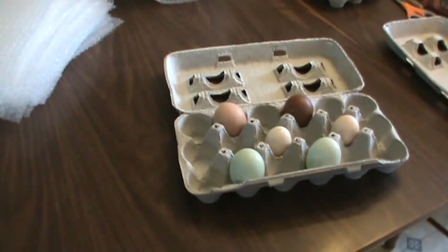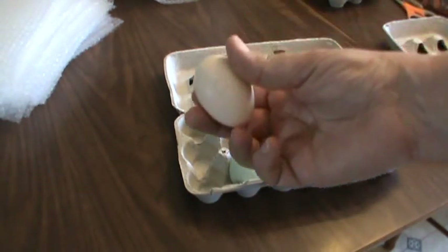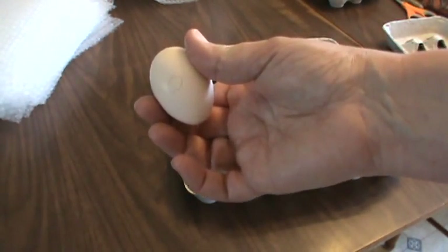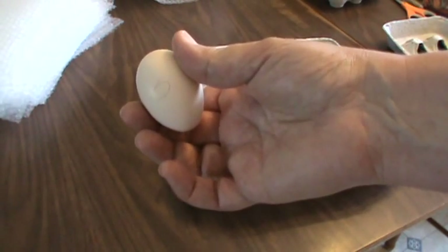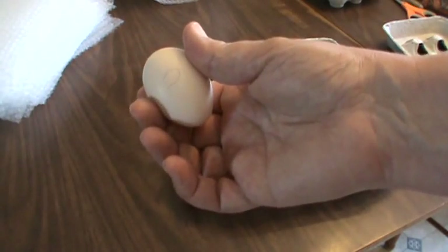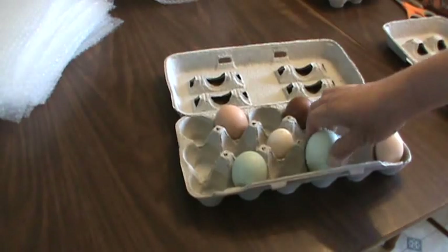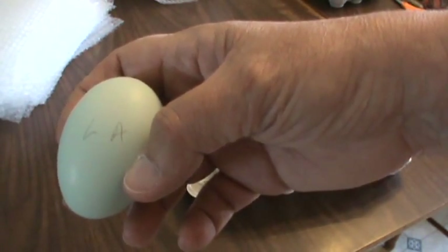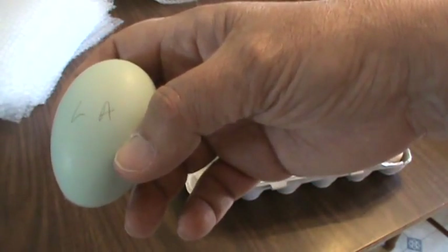Another thing I do for my customers is label the eggs. I just take a pencil and write what they are on the eggs. This is a Bearded Buff Silky — I only raise Bearded Buff Silkies, so an 'S' for Silky is sufficient. This one says 'LA' on it — that's a Lavender Americana. You don't want to write 'Lavender Americana' across your eggs, so LA is fine. Just let your customer know what LA means.